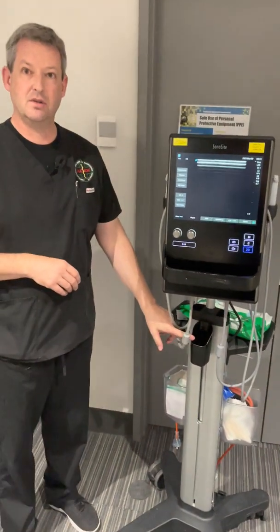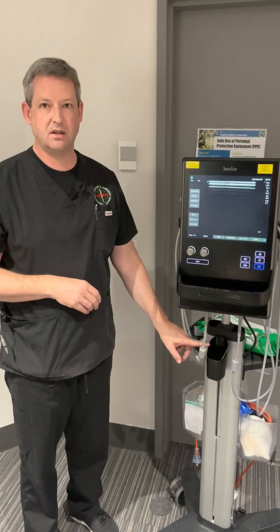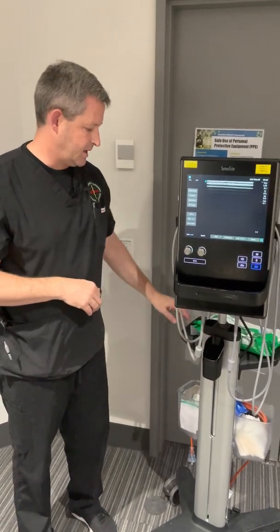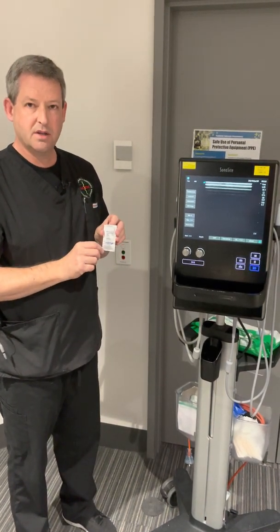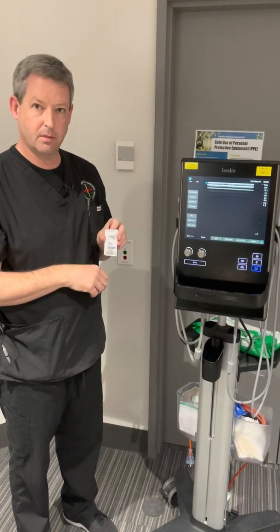A general use gel bottle will be here, noting that this is non-sterile gel and shouldn't be used for the procedure itself — it's more for survey scans. Access to sterile gel will either be in bigger packets, or surgery lube in every cubicle, which is actually sterile gel that's suitable for performing procedures.